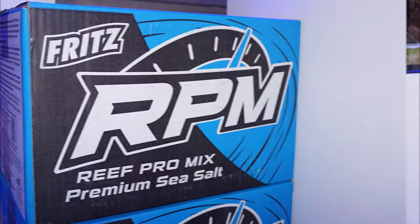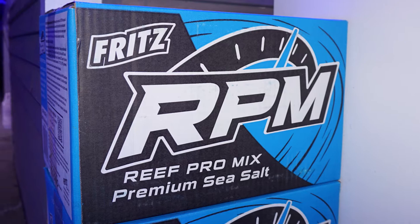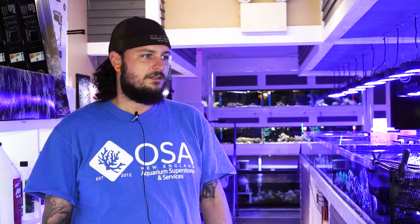The main difference between these two is just that the red box does have a higher alkalinity. The blue box goes to about 8 or 9 depending on what salinity you mix it to, where the red box goes from 10 to 12. It's really good for an SPS system or a very well-stocked mixed reef setup.